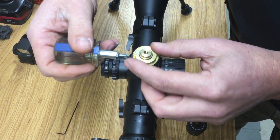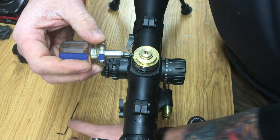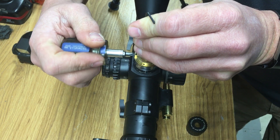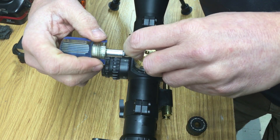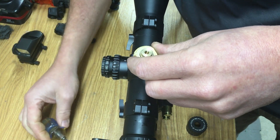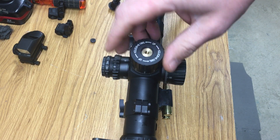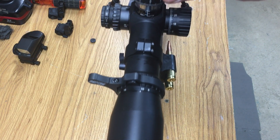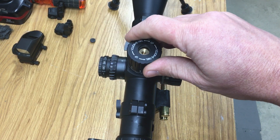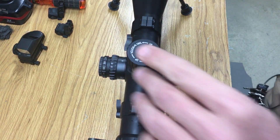Now this little dovetail piece — that takes a number one Phillips screwdriver — loosen it up, and push down on that little dovetail piece and tighten that up. What that does is it gives you a very distinct audible click. After you get that done, take and put your zero number in line so you know where zero is. Then go ahead and put your screw back on.